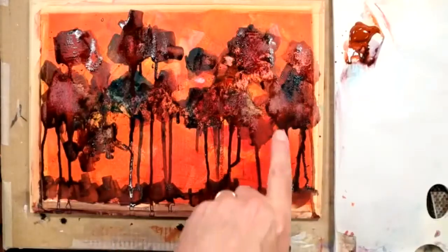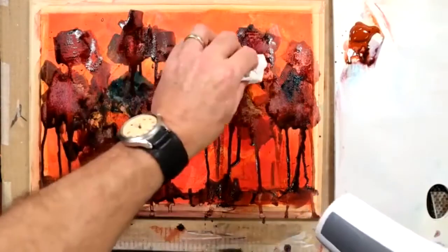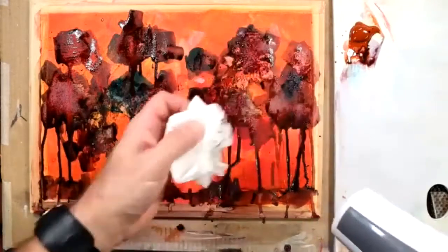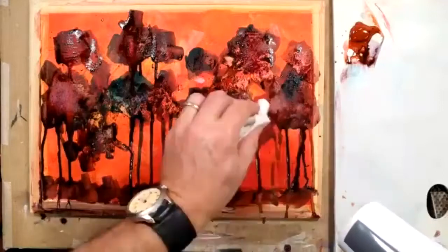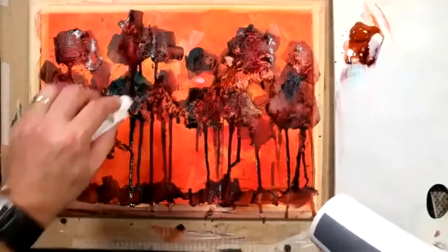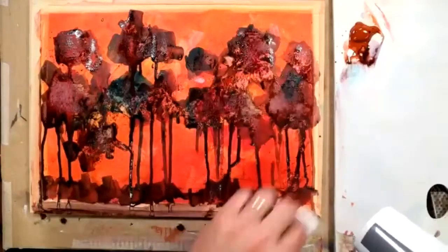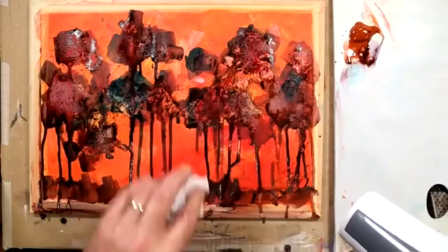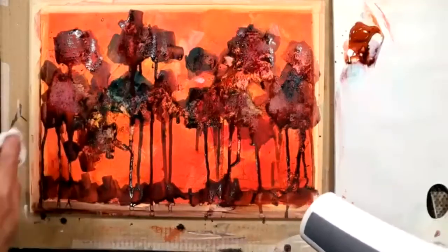Just pausing there for a second. I absolutely love the textures I'm getting by lifting some of that wet paint off. You still keep the darks - there's no danger of losing the darks - but you do create some fantastic texture. Even in the tree trunks, some of those tree trunks can be lightened in sections like this.